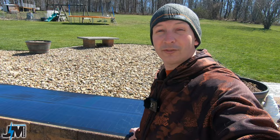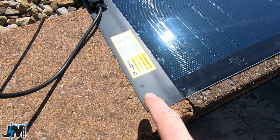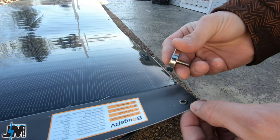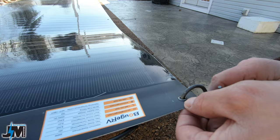Here are the grommet holes - four down each side, just small enough to put a screw in without needing washers. I personally would have liked them a bit bigger, at least a quarter inch or so - that way you could put a magnet with a quarter-inch threaded stud through there to magnetize the panel to things, or use different tie-down types more easily. Bigger carabiners are actually too big to fit, so if you want to use carabiners to hang this you'd need smaller ones.